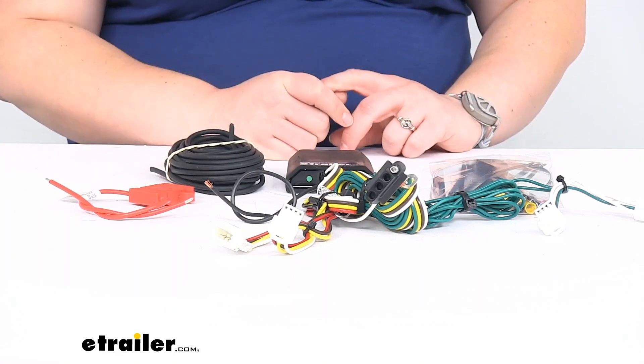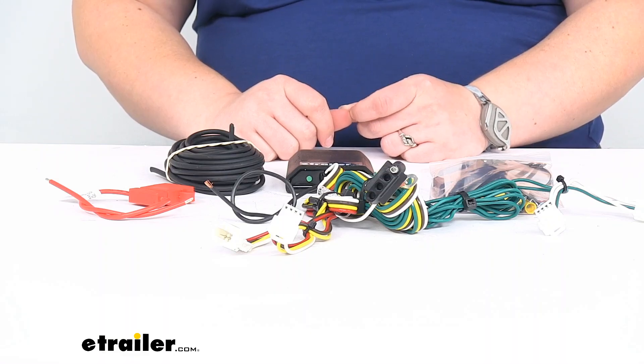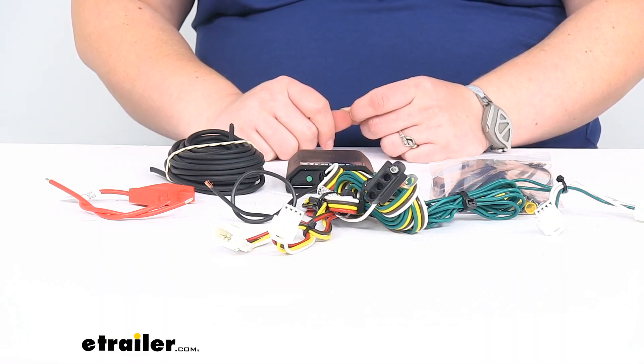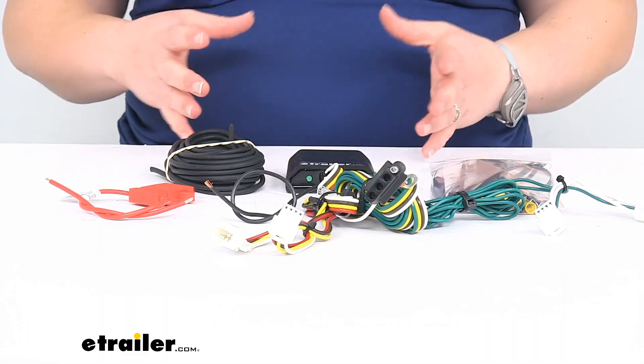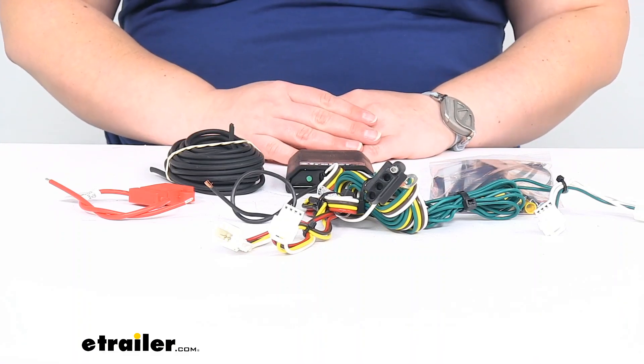As far as specs with this, the stop and turn lights will have 3 amps per circuit, and the tail lights will have 6 amps per circuit. That's pretty much all there is to it for our look at the CURT T-Connector Vehicle Wiring Harness. I hope this has been helpful in deciding if this is the right wiring for you. We do have a lot of other accessories here at eTrailer.com for all kinds of towing needs, so check them out. Thanks for watching.